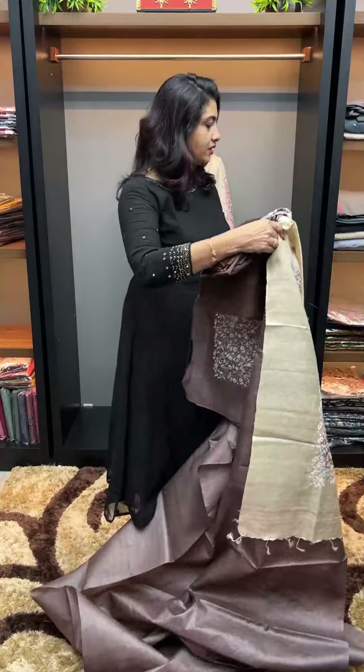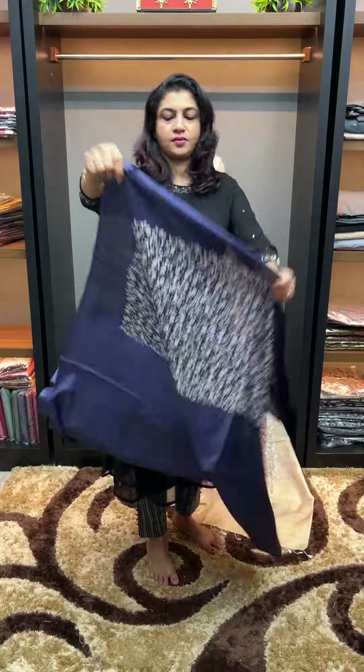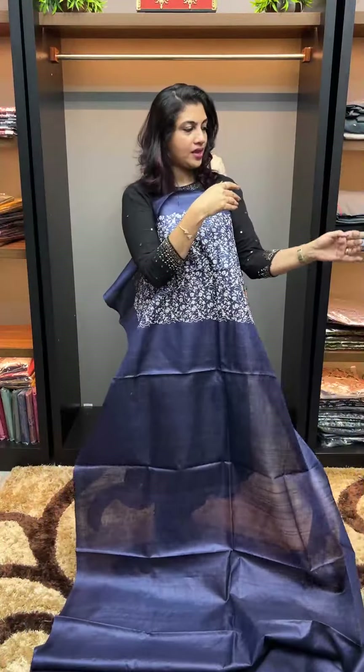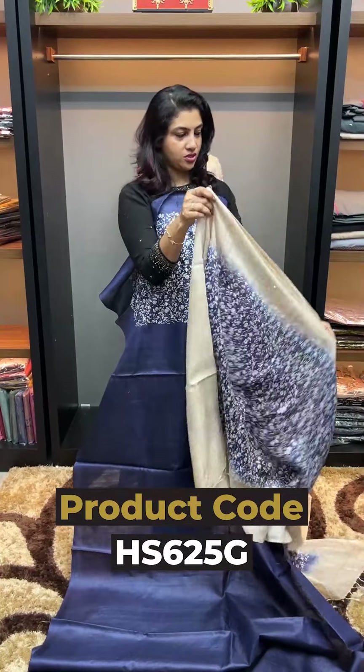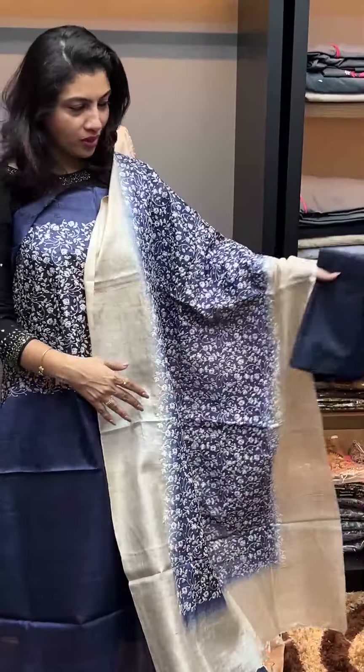Next color is the navy blue shade. The color is beige to blue combination with a blue color bottom.